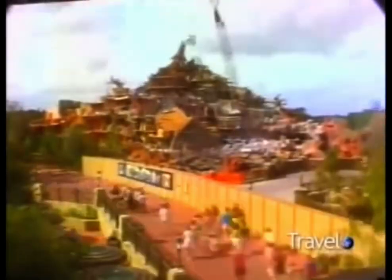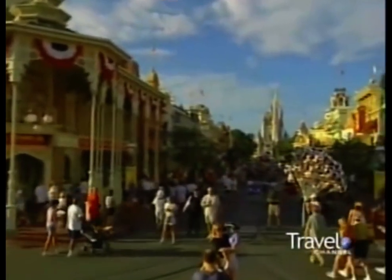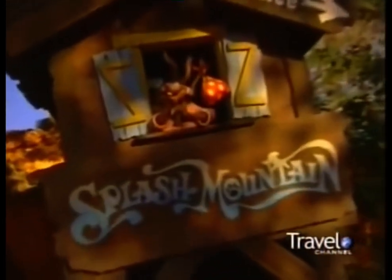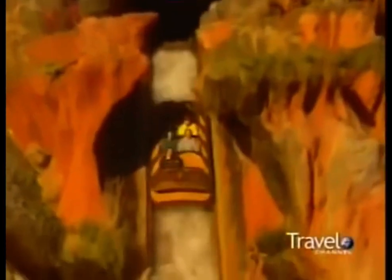How do you turn storyboards and a model into a mammoth mountain that will thrill thousands of visitors a day? The perfect example can be found at Walt Disney World's Magic Kingdom. It's called Splash Mountain. It puts you smack dab in the middle of a feud between Br'er Fox and Br'er Rabbit, and then it takes you to the top of the Magic Kingdom and drops you to the watery depths below.